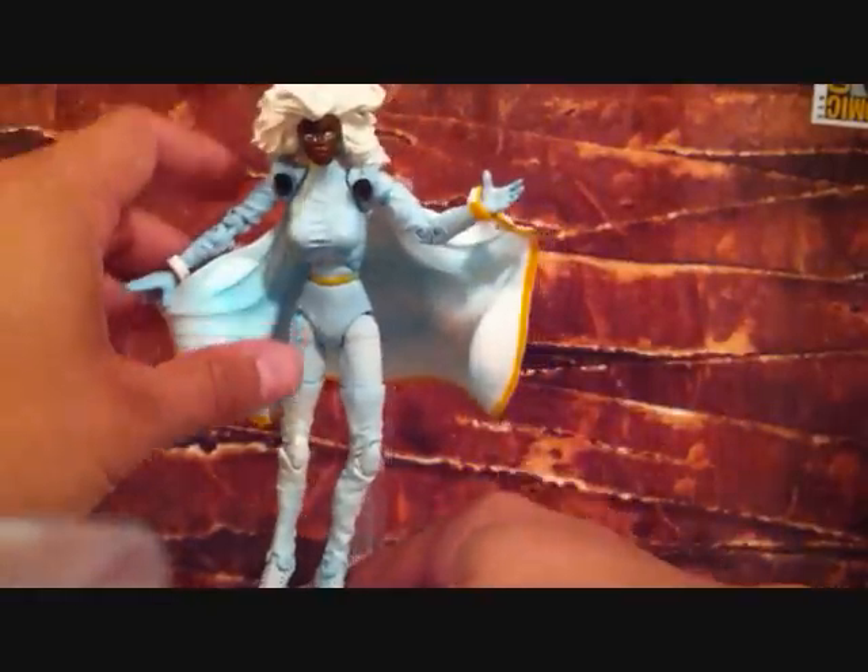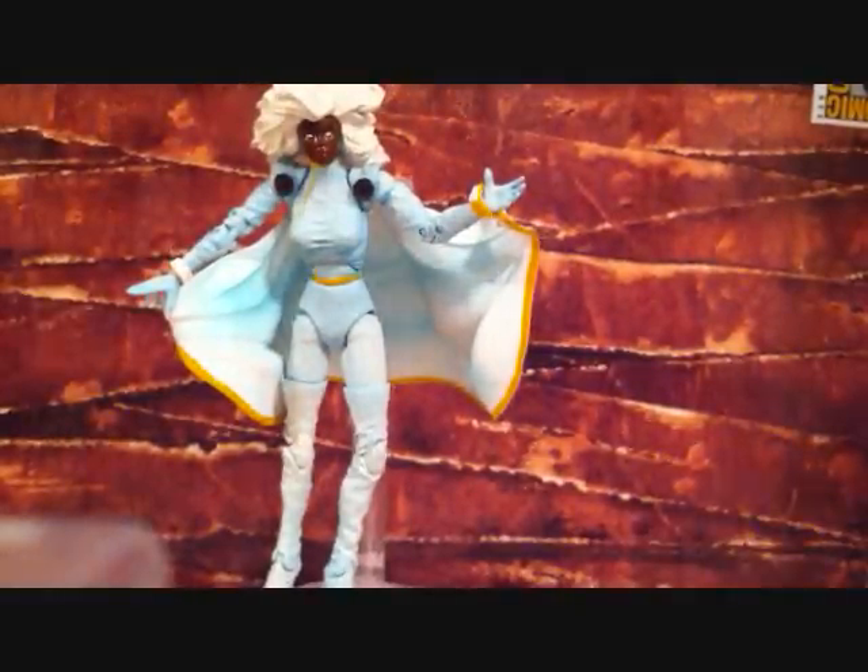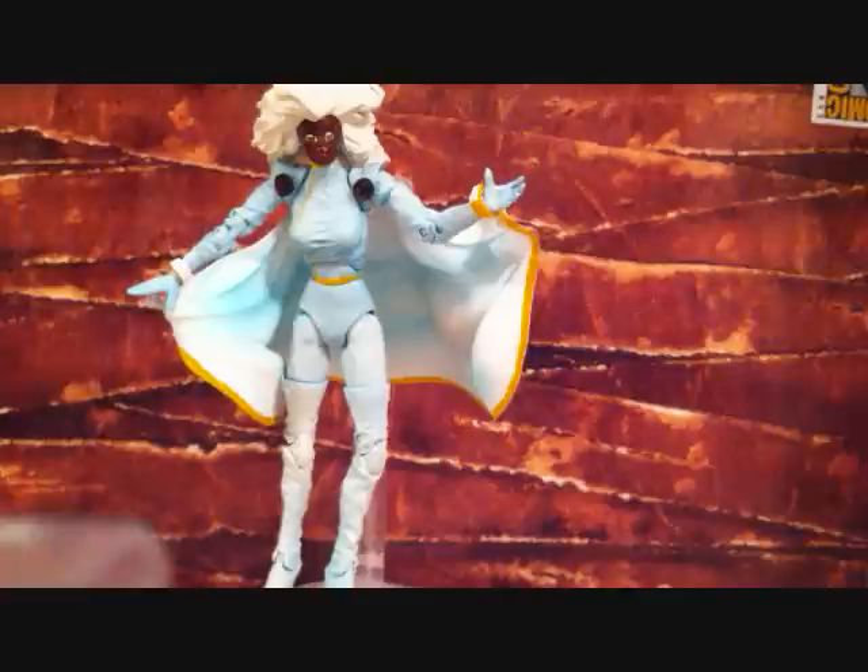And that's pretty much it, guys. Thanks for checking my videos out. This is what you guys are watching — X-Men Classics Storm figure. Stay tuned for another video soon. Take care.